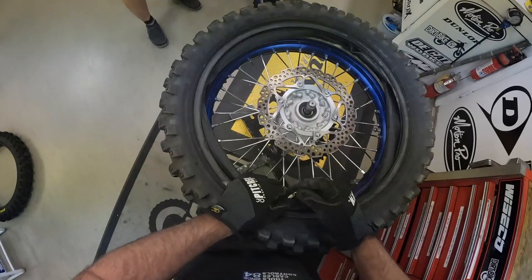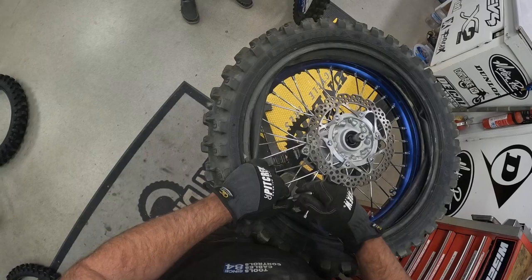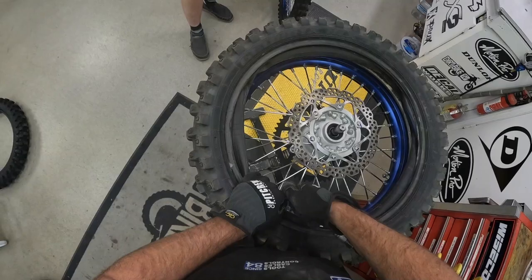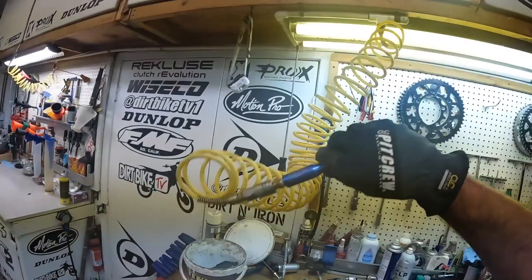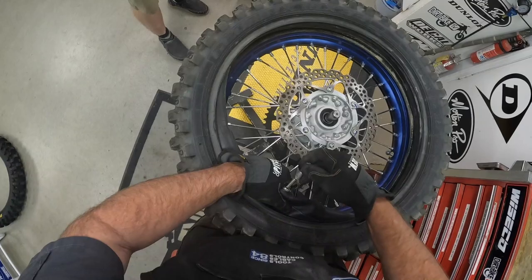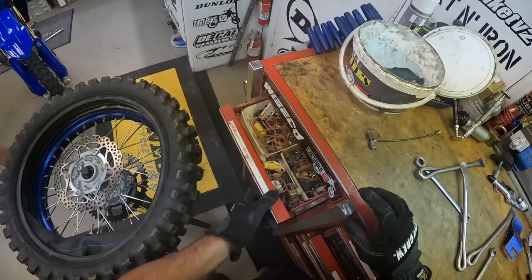Just throw this tube in here like that, and then throw the valve core back in the stem. This little tool is just an automotive tool — pretty simple. Get it good and tight there. And then just a shot of air. Maybe a tiny bit more. Push the tire all in — it might be a tiny bit too much, so just let a little bit out.